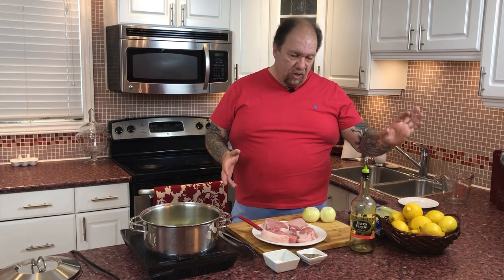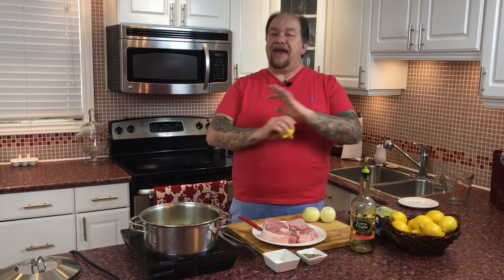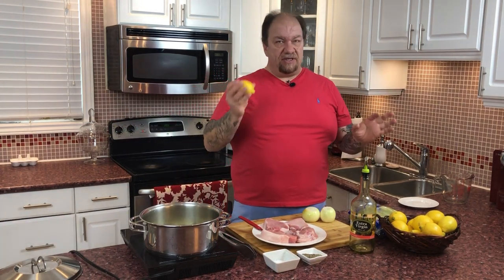Now because I'm in Canada and it's wintertime, whenever lemons happen to go on sale, guess what Ken is going to be making? Everything is going to be lemon inspired — Avgolemono, lemon sauces, lemon cakes, lemon puddings. When they're on sale, I put this stuff on my cereal for Christ's sake.